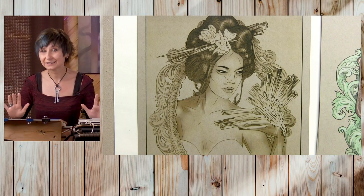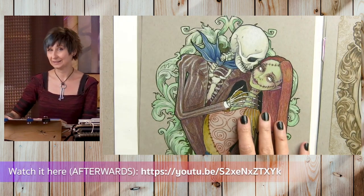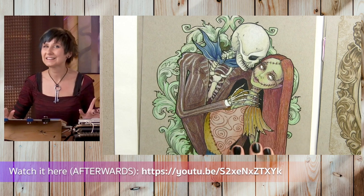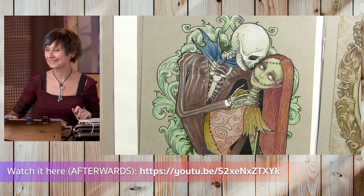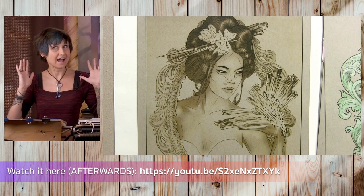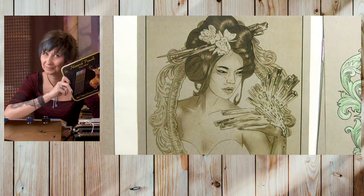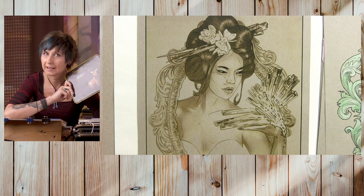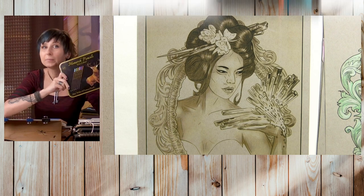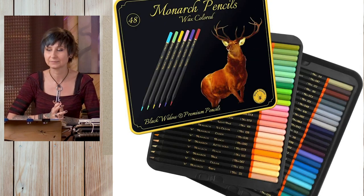If you've been with me for any length of time, you probably already saw my Monarch review where I did the Jack and Sally page. If you missed that, it's worth watching. Also, if you already know me, you know that I have this absolutely overwhelming fear of the color green. But an amazing thing happened — because of this particular box of pencils, the Black Widow Monarchs, I am now able to use green. But only from this set. This set has some of the most amazing greens I've ever encountered. Let's use them today.